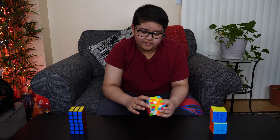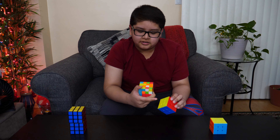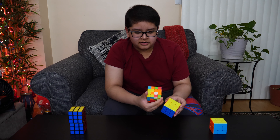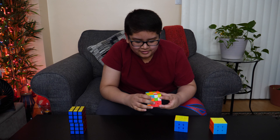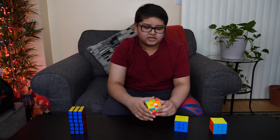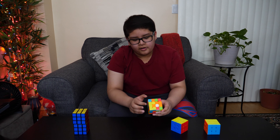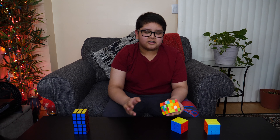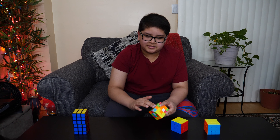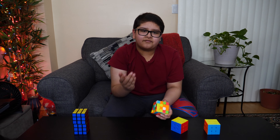On a 4x4, the corners are the same as on a 3x3 — there are eight corners. But on a 3x3, each edge is one piece, whereas on the 4x4, the edges are two pieces, which makes it much harder. On a 3x3, the center is one piece, but on a 4x4 it's four pieces. So we'll start by making the centers and pairing up the edges, and then solve it like F2L.